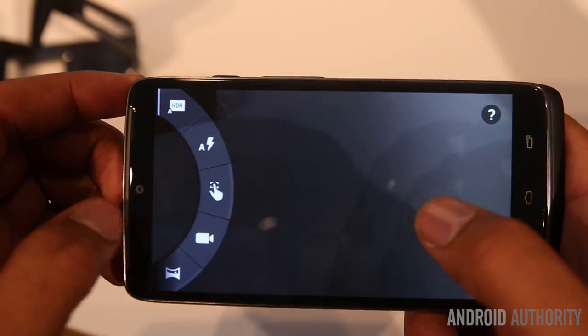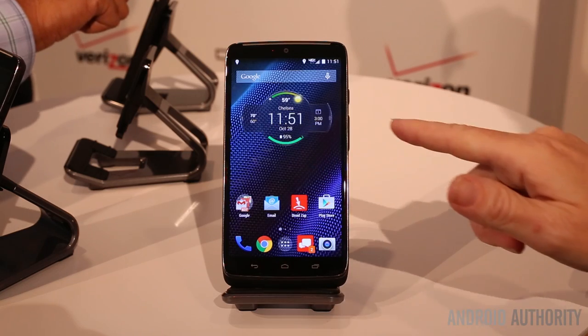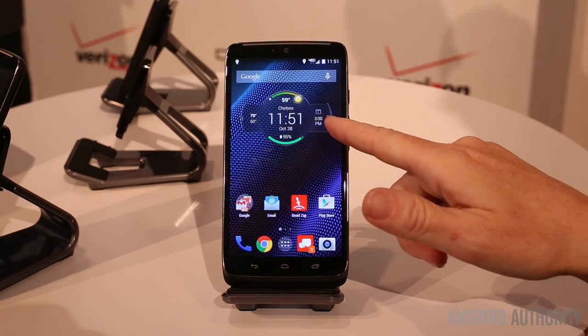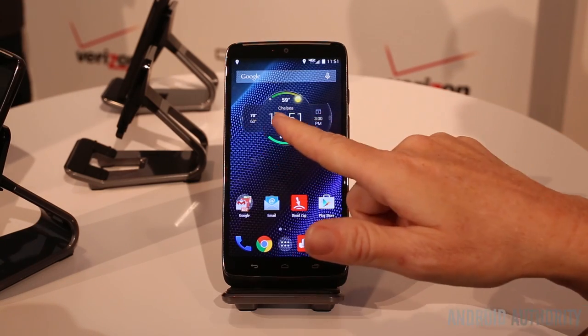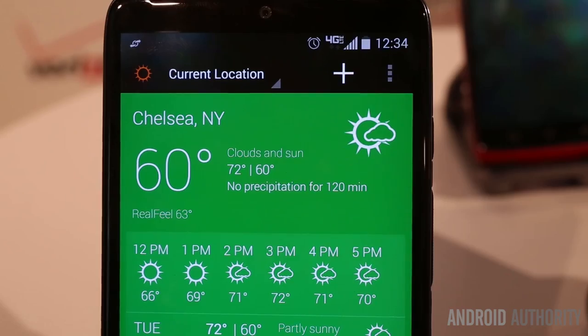Some of the new software features include Moto Command Center, which is a widget on your home screen. At a glance you can see your weather, time, and location. If you press on the edges it expands out so you can see your dates, alarms, and also your option to view the weather by hour.